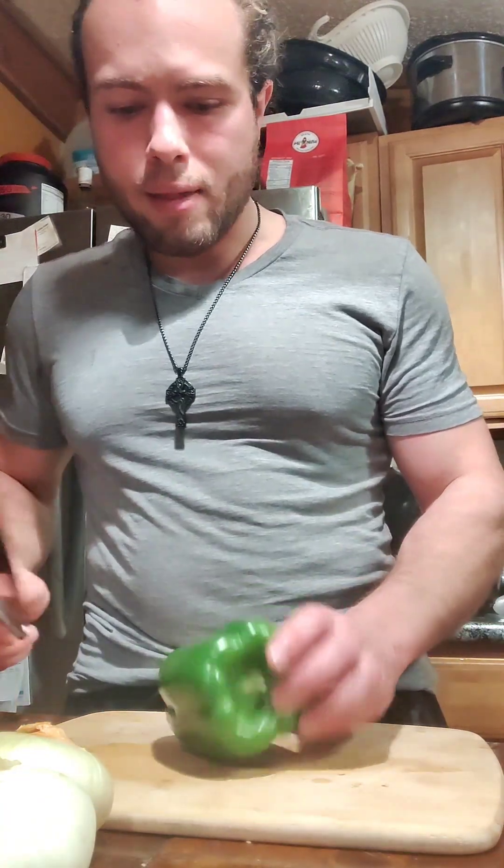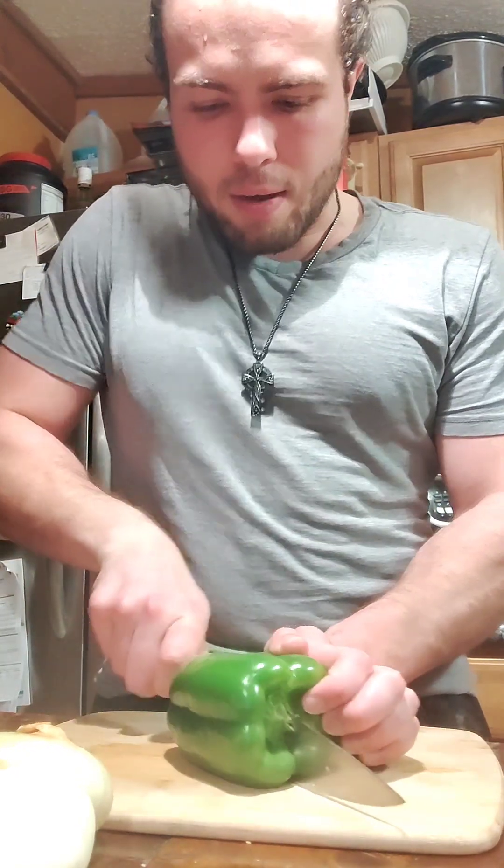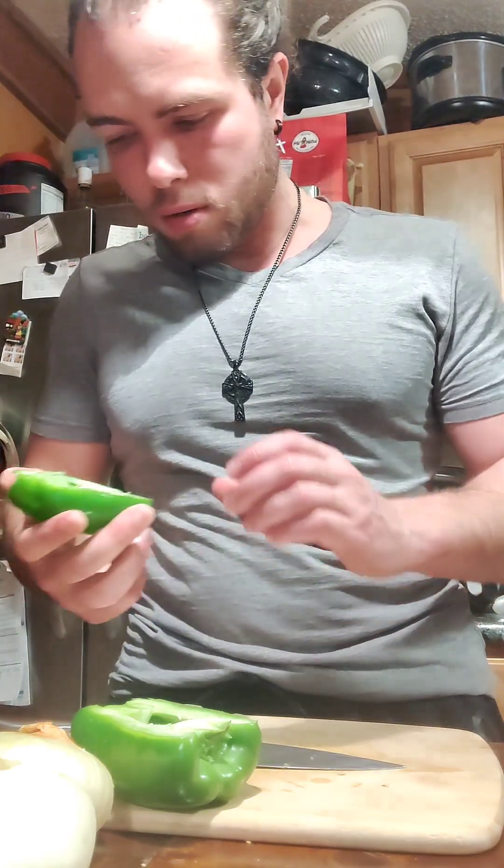I already did one green pepper, but I'm gonna do a second one, and I thought I should show you how to do this before I got going. I thought maybe I'd cut all the vegetables ahead of time, but let's just go ahead and do it this way.